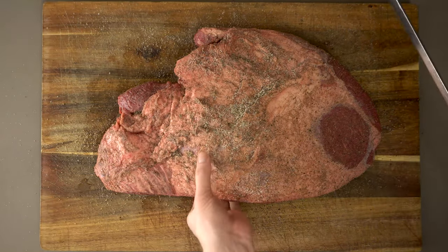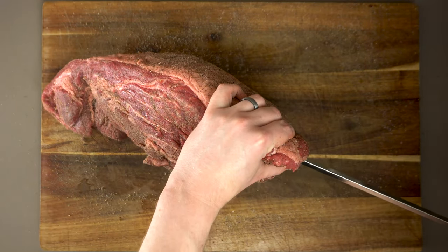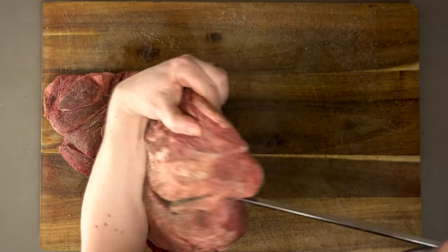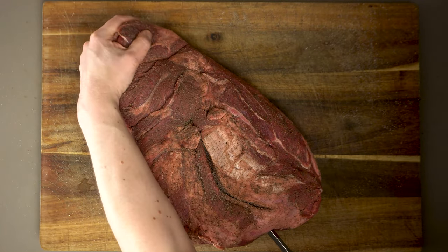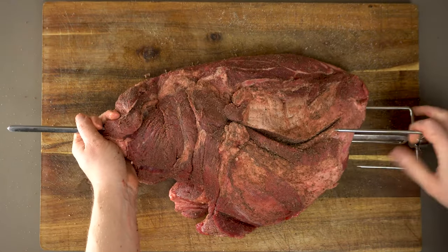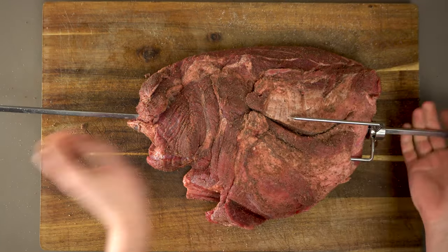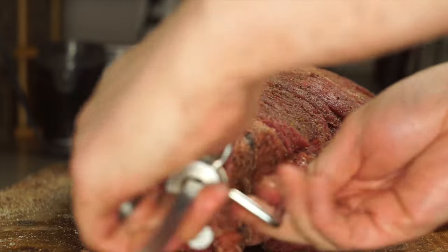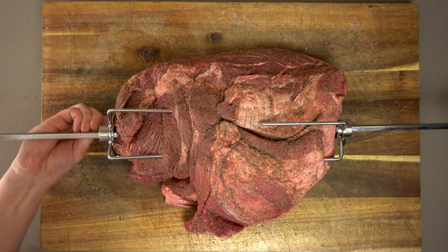Now the fun part — we need to take this giant rotisserie bar and skewer it all the way through our brisket, trying to get it through the middle as much as possible. Watch your hands! Once you get the skewer started, it's usually better to lay the meat flat and push it the rest of the way through. The holding forks on the end are adjustable — scoot them in as tightly as possible and tighten the little nuts so the meat actually spins with the skewer. Really jam those forks in there and tighten that screw as much as you can.